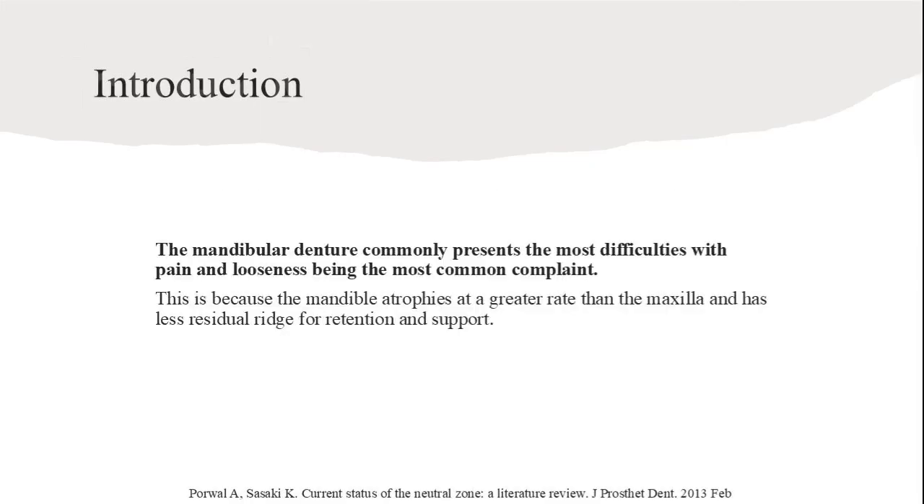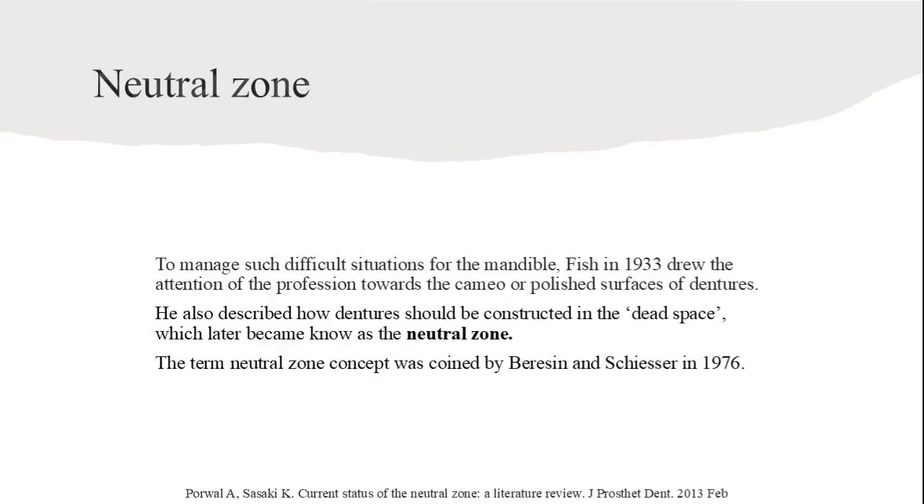Mandibular dentures often present the most difficulties, with pain and looseness being common complaints. This is due to the mandible atrophying more than the maxilla, resulting in less residual ridge for retention and support. To manage difficult situations for the mandible, Fish in 1933 highlighted the importance of the Neutral Zone, constructed in the dead space of dentures. The term was coined by Barrison and Schisser in 1976.